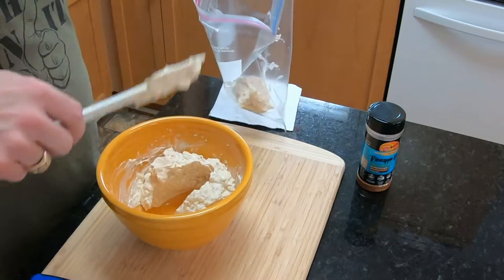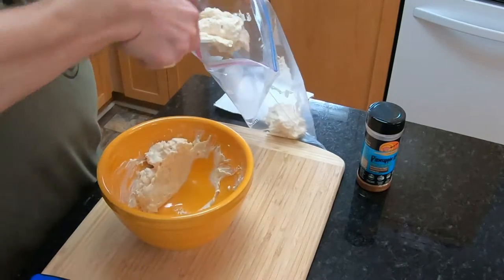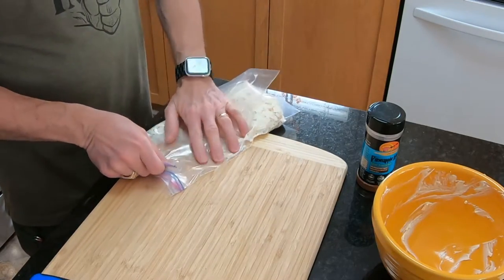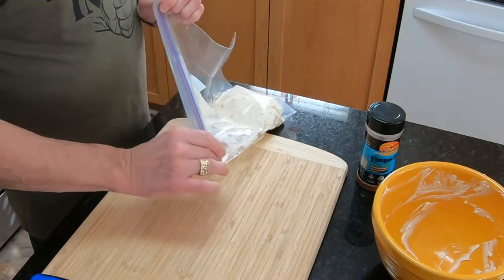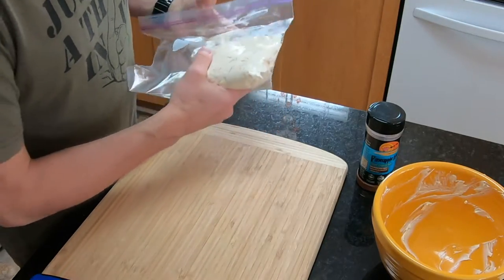Once you have it all mixed up like you want it, just throw it right into a Ziploc bag. Push as much air out of it as you can, zip it up, and put it to the side. We'll get back to this in a little bit.